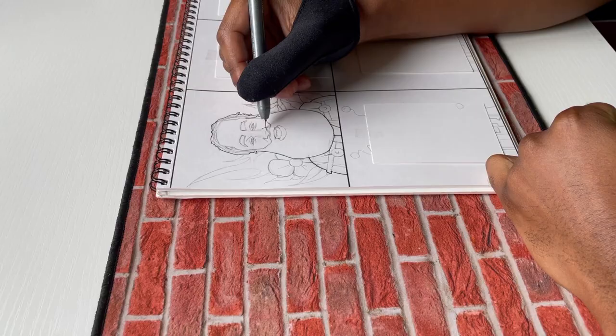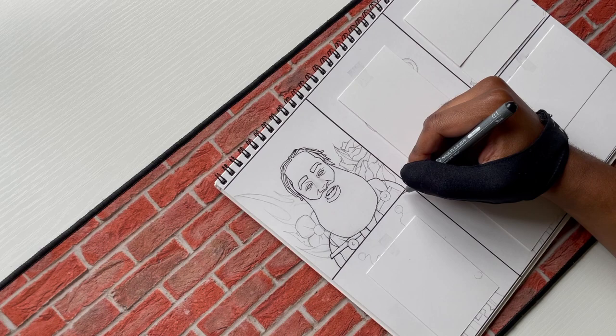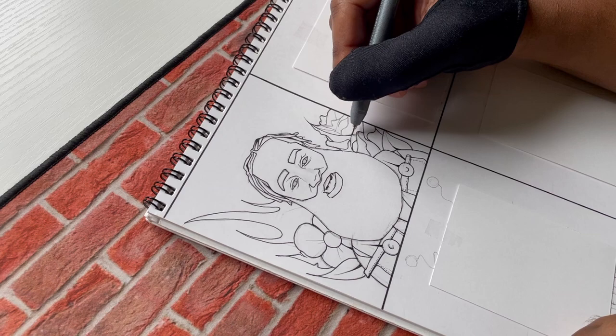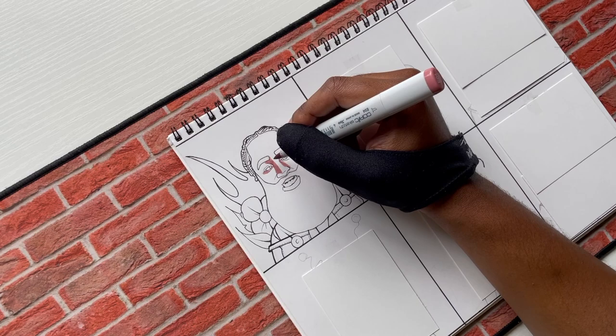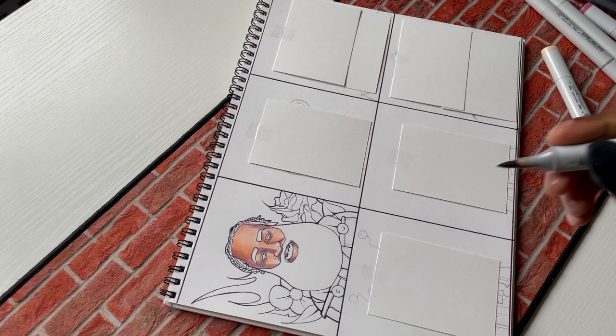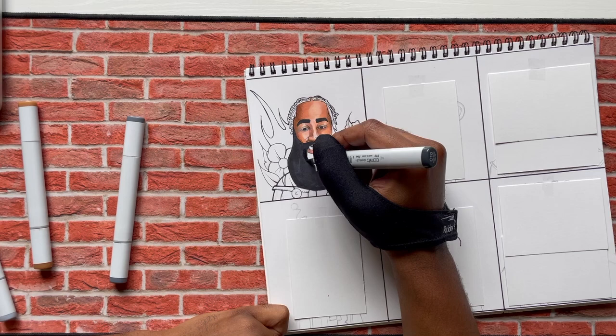The first one is my style — how I would normally draw him on my channel. That's his nickname, 'The Beard,' so I had to add a little extra spice on the beard. It's a little exaggerated, not that much from real life, but I had to put a little more emphasis on it for this video.